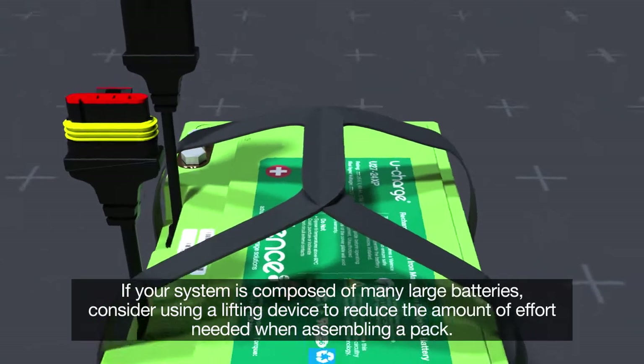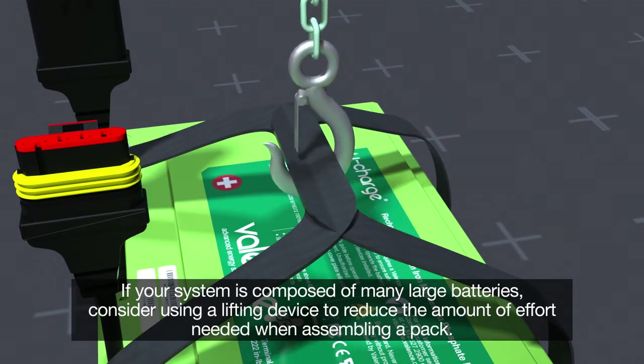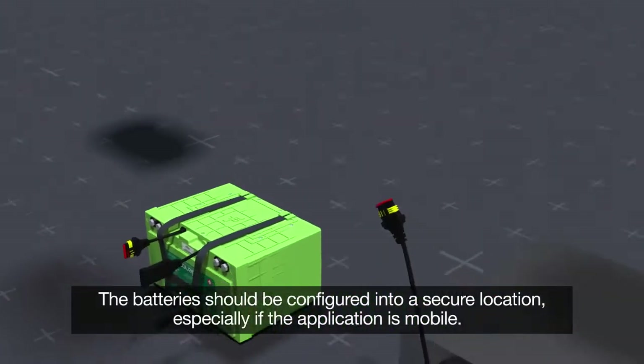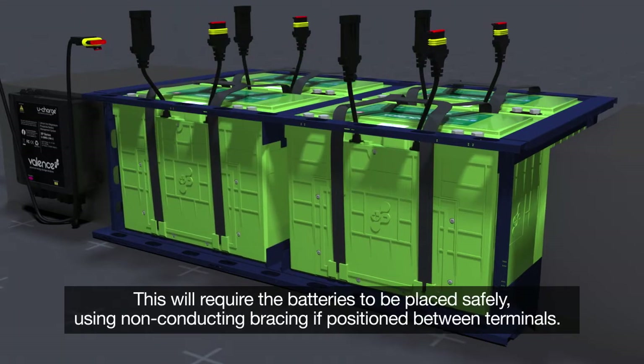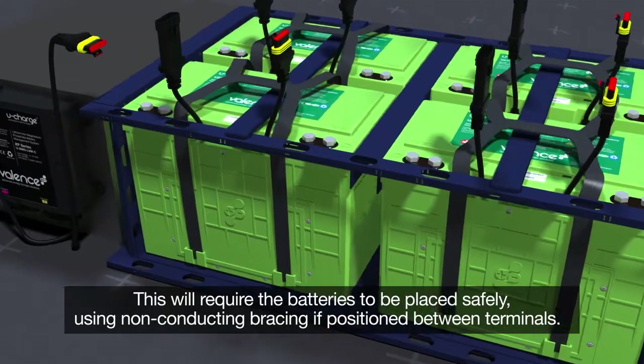If your system is composed of many large batteries, consider using a lifting device to reduce the amount of effort needed when assembling a pack. The batteries should be configured into a secure location, especially if the application is mobile. This will require the batteries to be placed safely using non-conducting bracing if positioned between terminals.